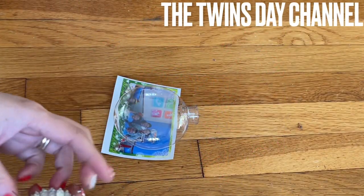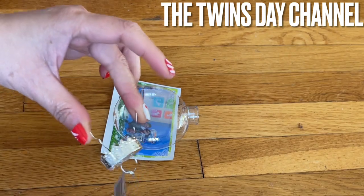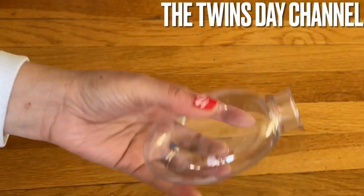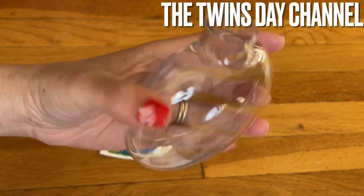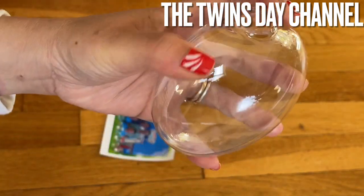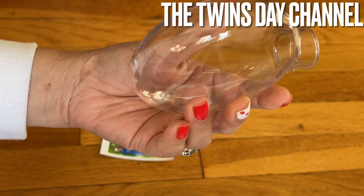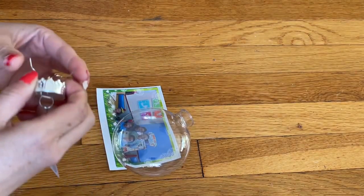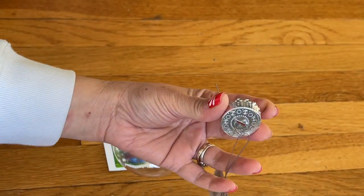I'm going to share with you another Christmas decoration — the ornament. I took this out. You go into the Dollar Tree and get the ornament like this; it's flat on the side. They have the round one too, like the normal ornament, and I took off the top.